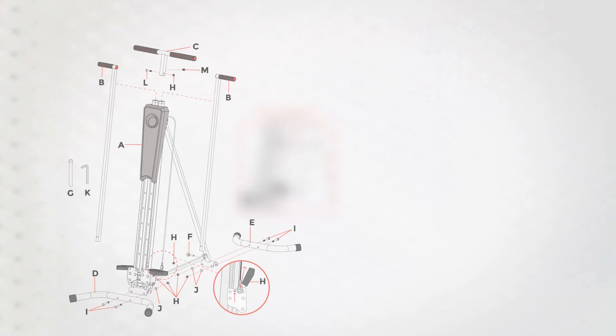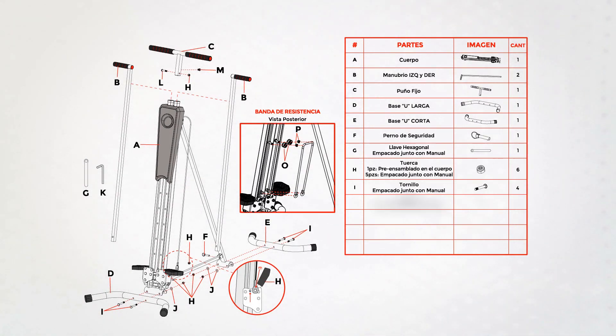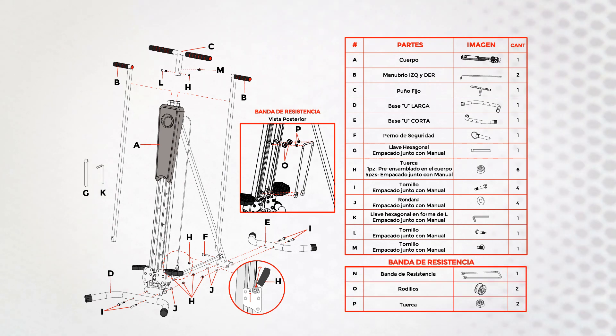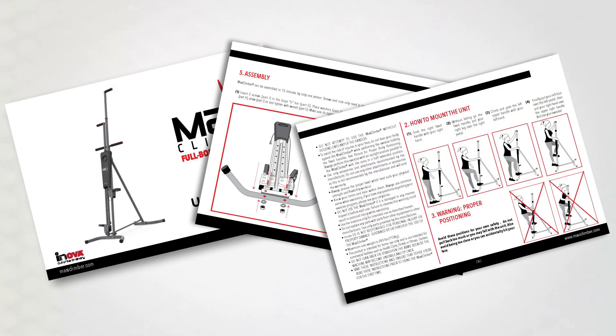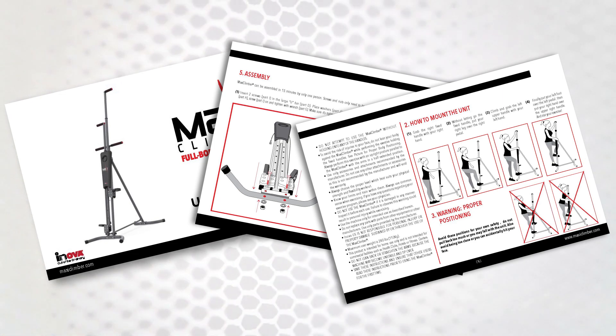Before you begin, we recommend identifying the different parts of your MaxiClimber Classic 2.0 and organizing them on a flat surface so you can see and handle them in the simplest way. You can also refer to your printed assembly manual to identify the parts by their number. The part numbers will be mentioned as needed as we progress through the assembly process.